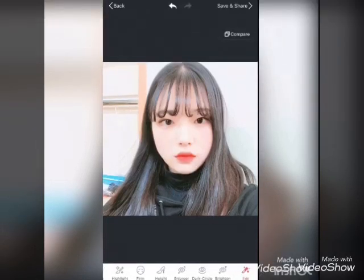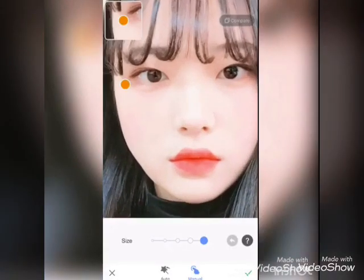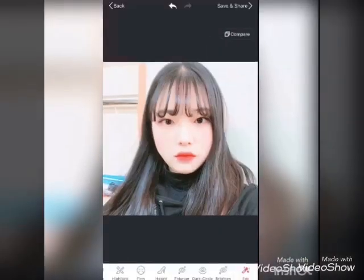Then go to the blemish tool. You can remove dark circles from your face in many ways — under the eyes or any area. You can see the compare, before and after.